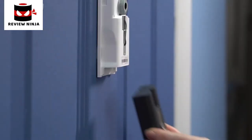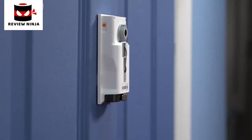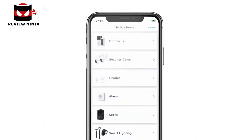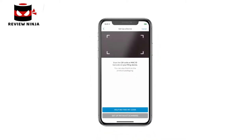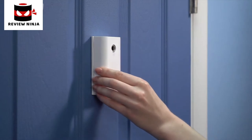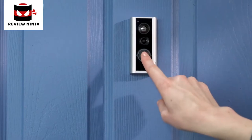Slide the battery into the compartment — there will be a click when the battery is secure. To set up your peephole cam, open the Ring app and tap Set Up a Device. Then choose Doorbells and follow the in-app instructions to complete setup. Once setup is complete, place the cover back on your peephole cam, and your peephole cam will be ready to use.